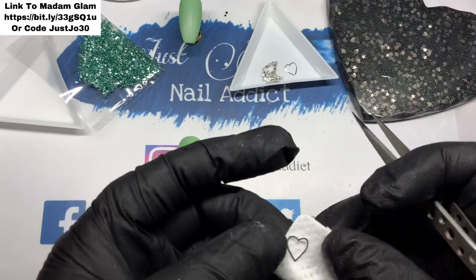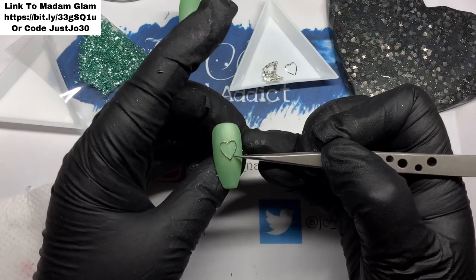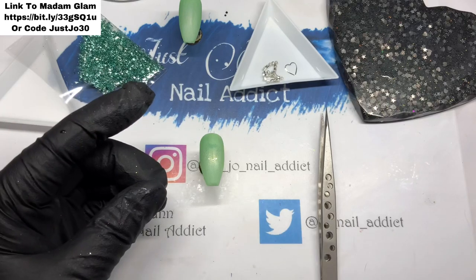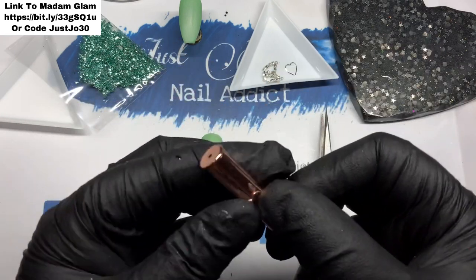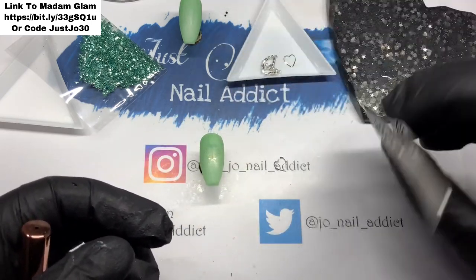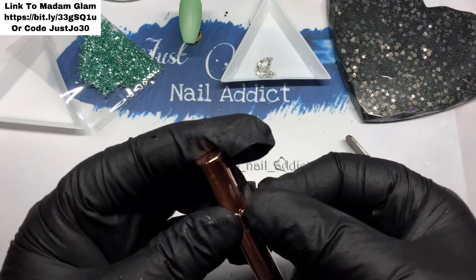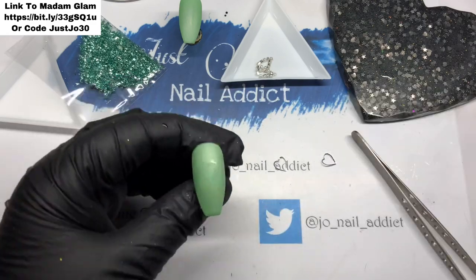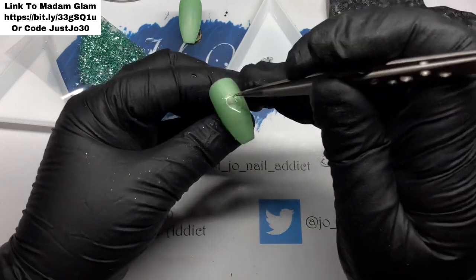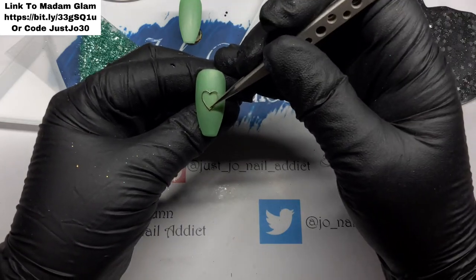It wasn't sitting completely flush and flat, so I wiped the base coat back off and bent it a little bit, and it still wasn't sitting flat. So off again, and then I used just a handle off one of my brushes to bend it a little bit more. I did both of them at the same time — they're really easy to bend. I'm just replenishing that base coat and then that will go in the lamp to cure.